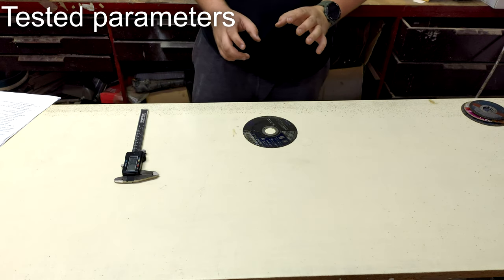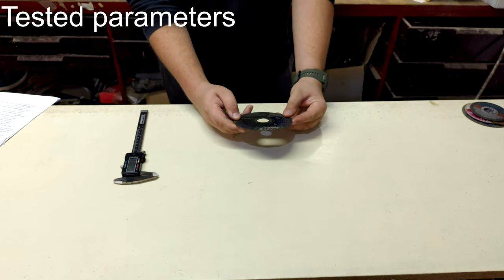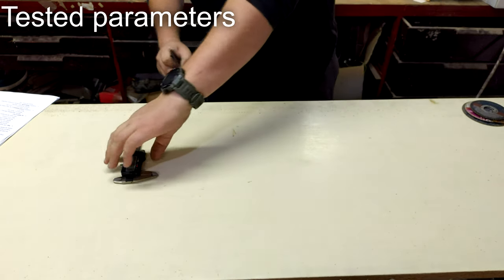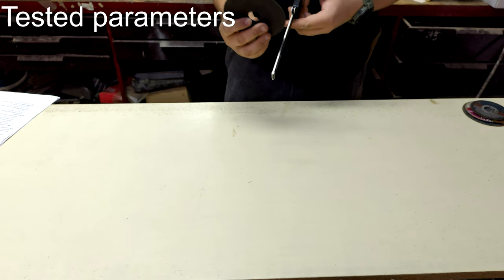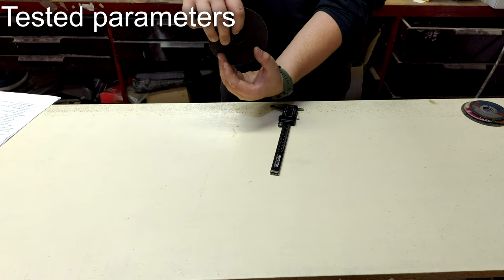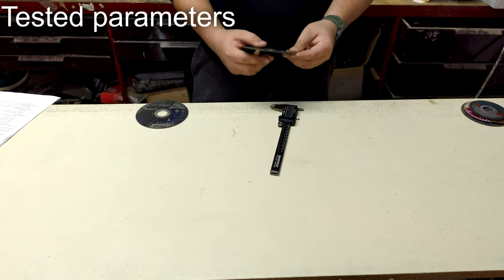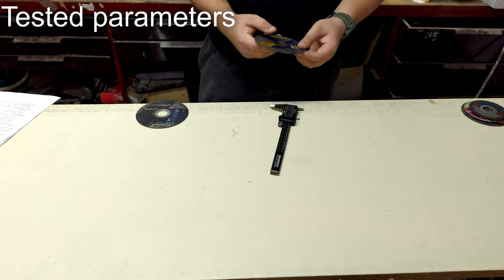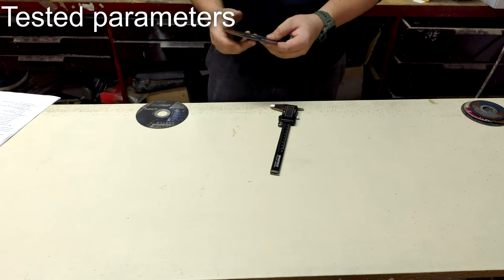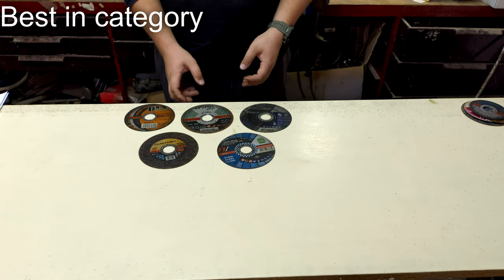The fourth aspect I tested was disc behavior. Some discs were great — cutting smoothly in both directions and even on a profile without any problems. Other discs had issues: for example, one disc did jerking, throwing me away once it chewed into the metal and then suddenly released.